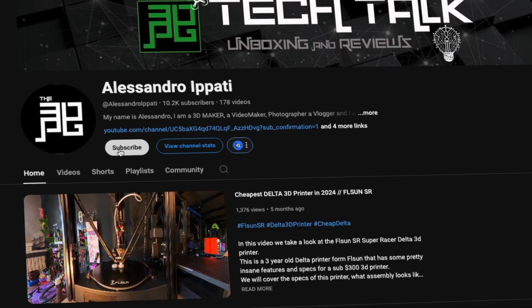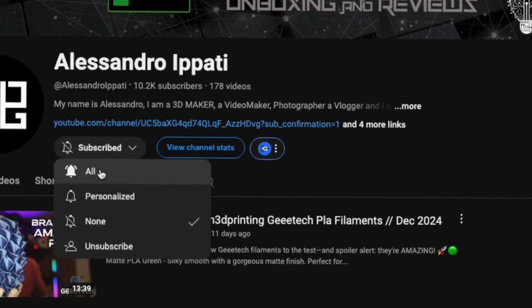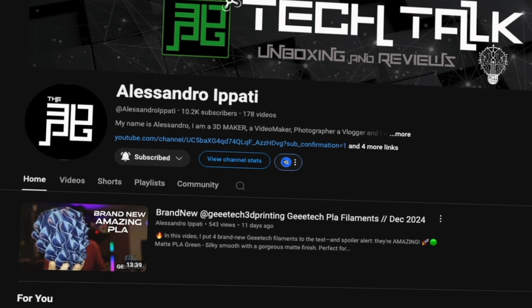Hello guys and welcome back to my channel. If this is your first time here and into 3D printing, photography, drones, tech, laser and whatever interests me, start now by subscribing and hitting the bell so you won't miss anything.